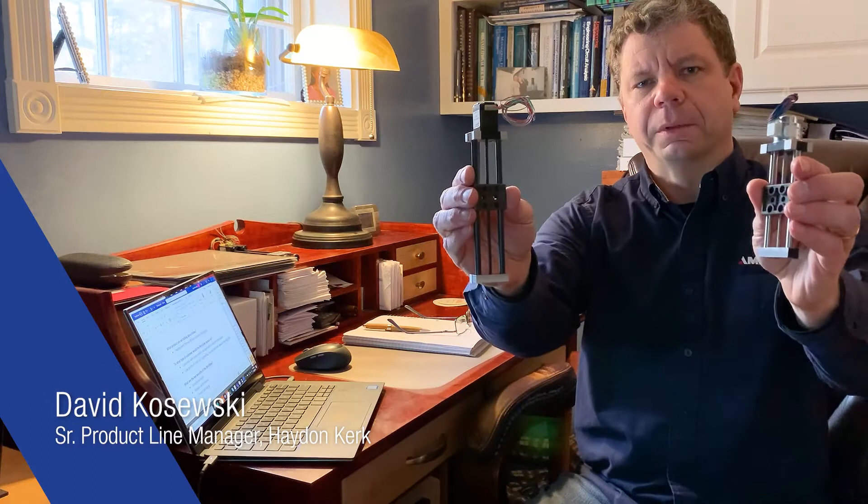It's my pleasure today to be talking to you about the Mini-Slide from Hayden Kirk-Pittman Motion Solutions. The Mini-Slide is a great choice for a wide variety of lab automation applications.